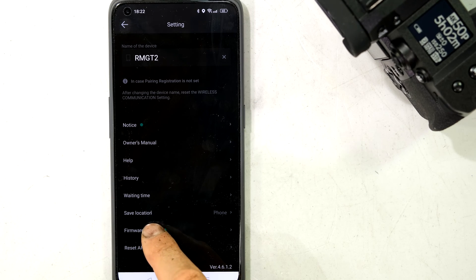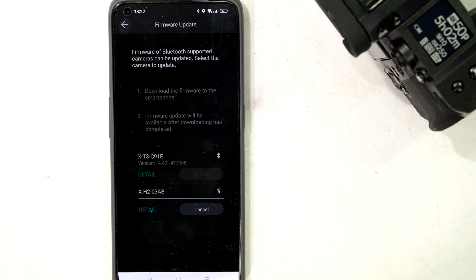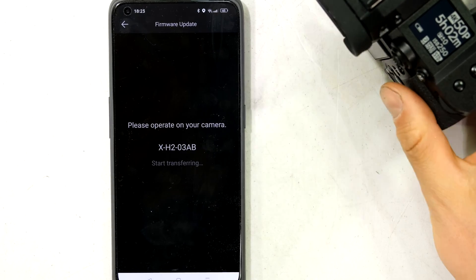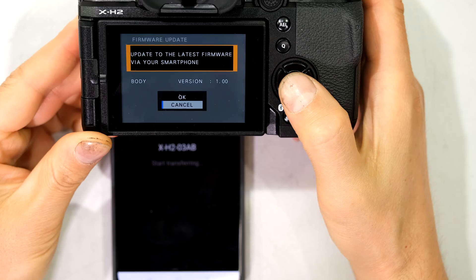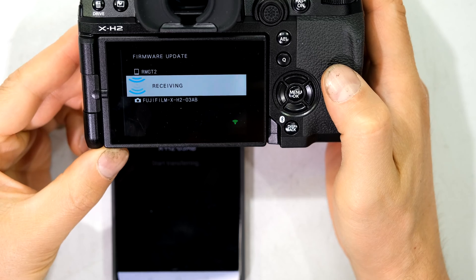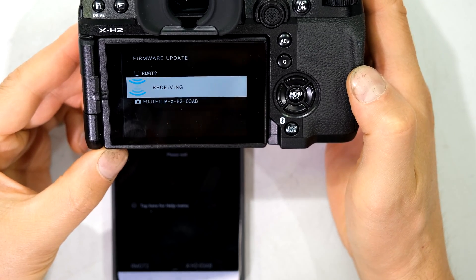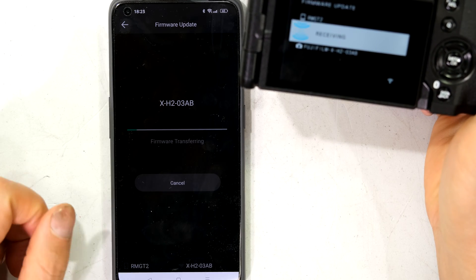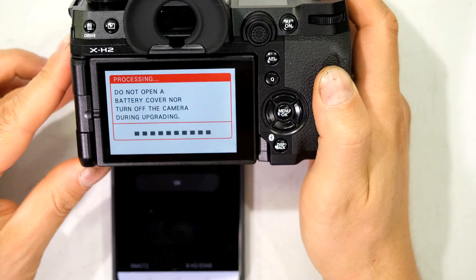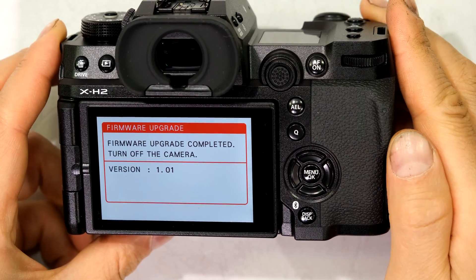Over here it says 'Firmware Update' and I can download it. I agree, then tap 'Update.' It says go to the camera — at the camera it says 'Update to the Latest Firmware via Your Smartphone' and I say OK. It's receiving the file and saving it to the data card inside — in this case an SD card. On the phone you can see it is transferring the firmware and on the camera it is showing it is receiving. There is a notice: do not remove the battery.